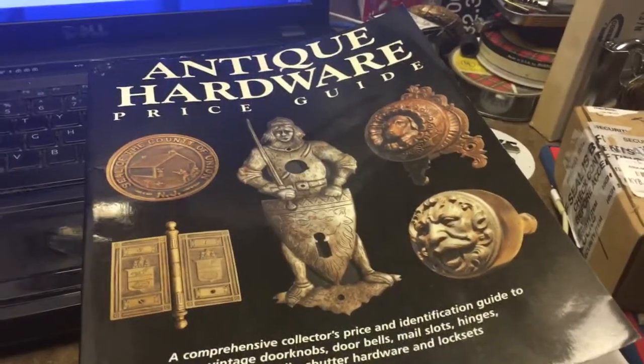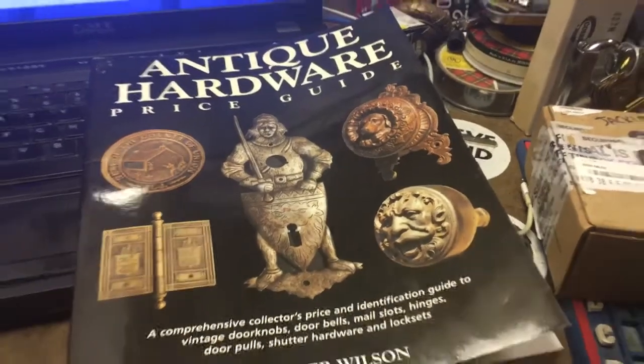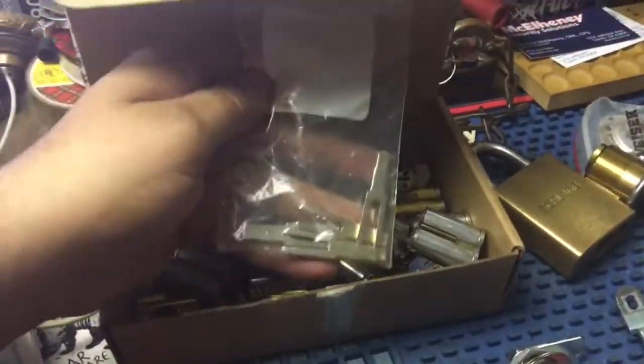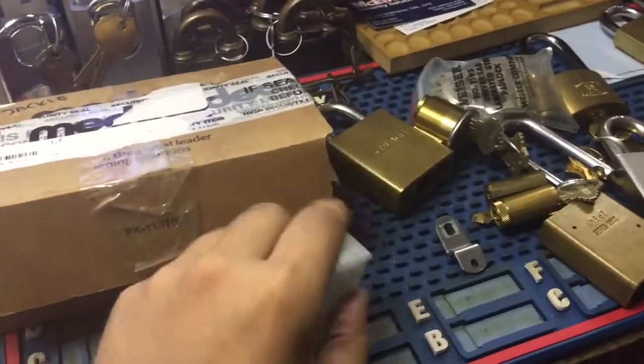Time for another video because I'm running out of space on my bench. This book came in today — this is going to Rami in Canada. He's having a couple things sent here. Got a bunch more cores here, these are all KKW and some tail pieces. Got a tubular cam lock and some Primus pins.